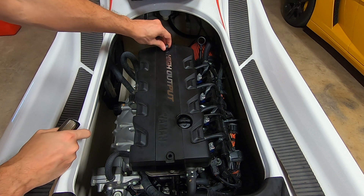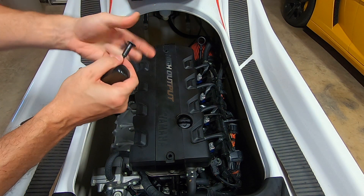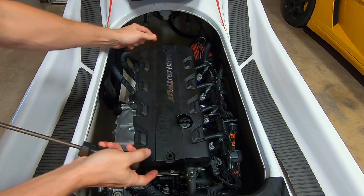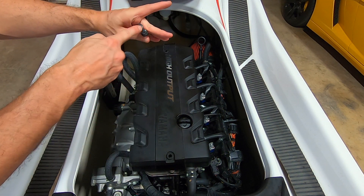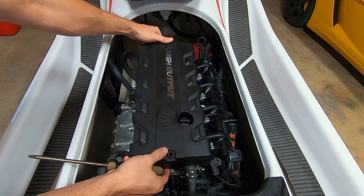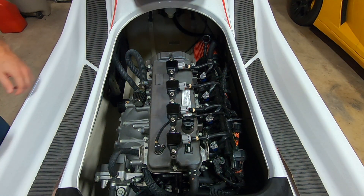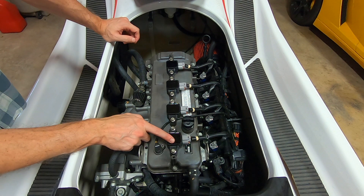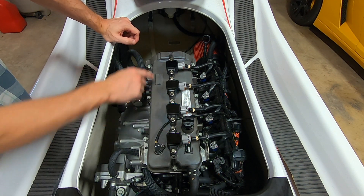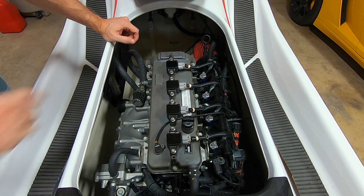Here we are with the engine bay. The first step is to get the engine cover off, so we'll use our Phillips screwdriver to take out the two bolts that hold it in. Sometimes corrosion can get to these, so you might want to put a little something on them — I've had them stick before and they're hard to get out without rounding off the tops. Now these are the coil packs on top, and that's the next thing we want to remove. Each coil pack is held by two 10 millimeter bolts.